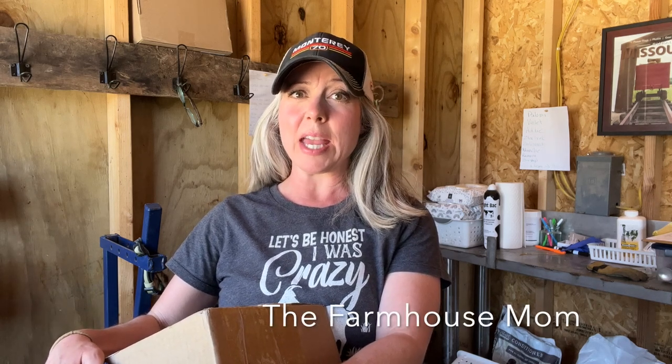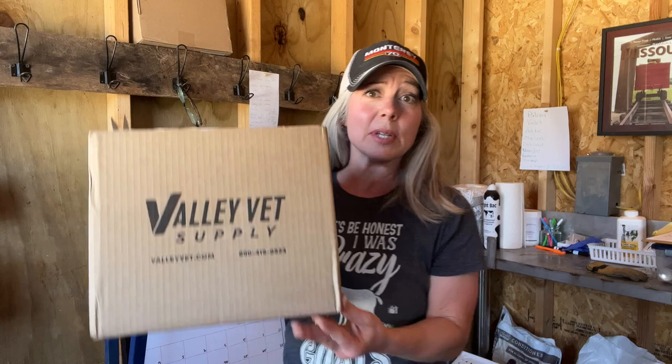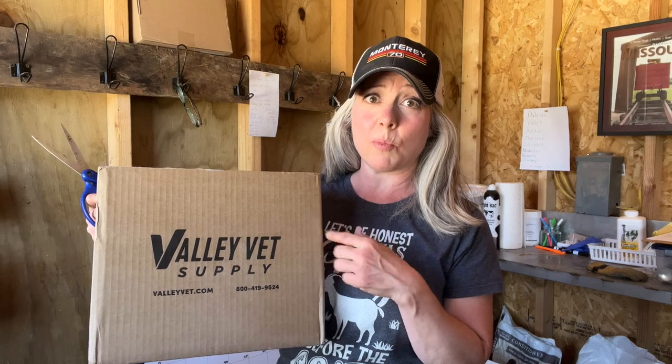Hey everyone, it's Stephanie from the blog thefarmhousemom.com. I would like to answer a question from quite a few of my goat clients: what kind of bottles do I get to feed my baby goats and where do I buy them? I just got a shipment today from valleyvet.com. This is where I recommend you buy your baby goat bottles and also the Pritchard nipples for the bottle.